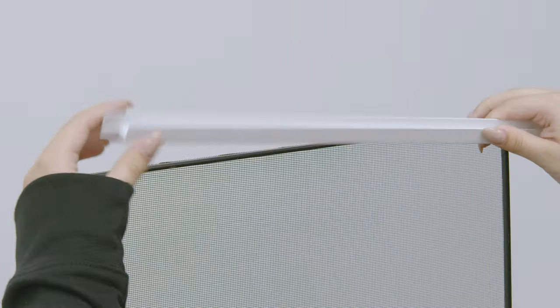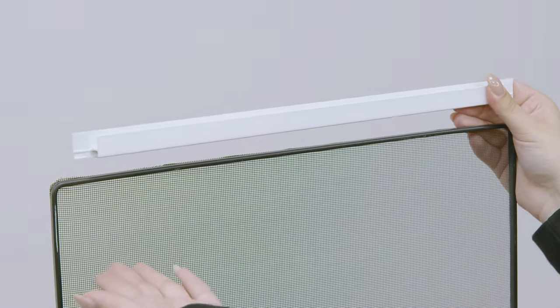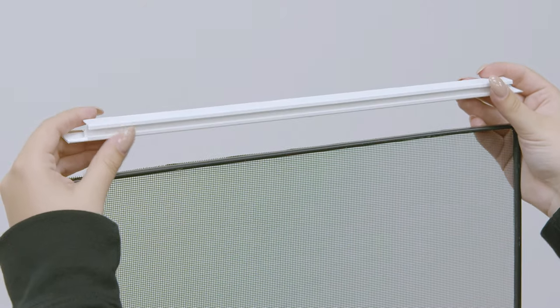This is the FlexScreen split-screen adapter. This adapter allows you to put two flex screens next to each other by creating a pocket for the second one.